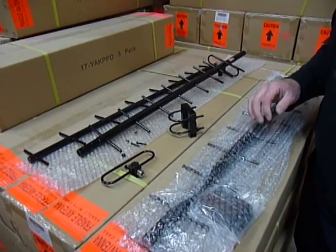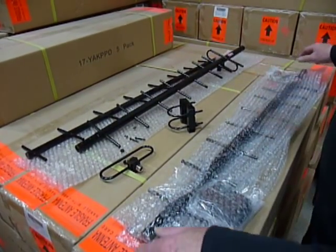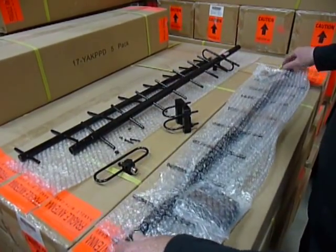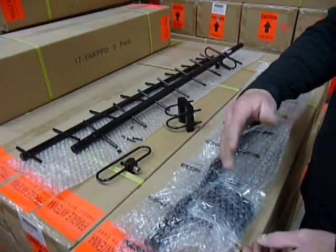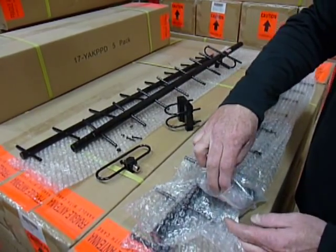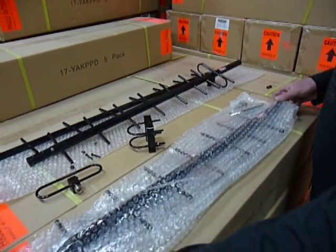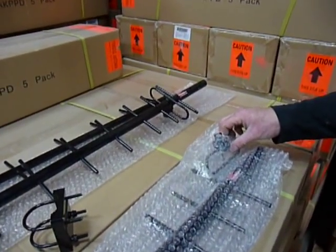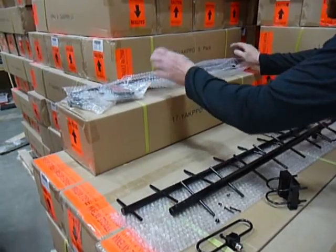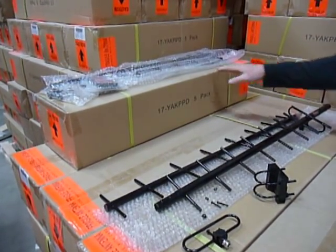Introducing the 17.5 DBI Yagi antenna from KP Performance Antennas. This is how a standard Yagi comes packaged — there are two pieces, bubble wrapped. You'll notice there's a double U-bolt mount that comes standard with all of our Yagis. On this end is the dipole taped onto the actual box. This is a five pack of 17.5 DBI Yagi antennas.